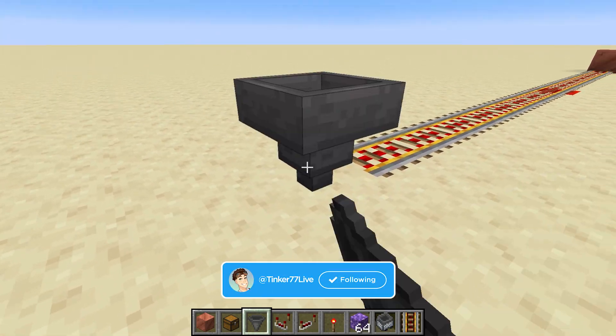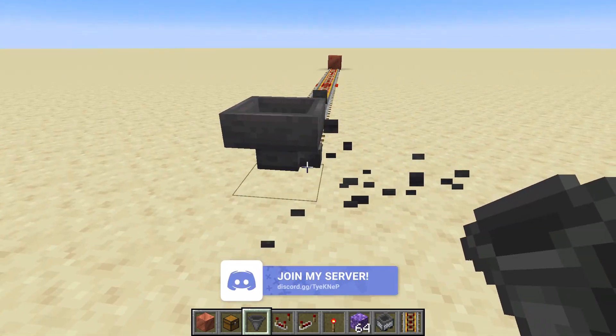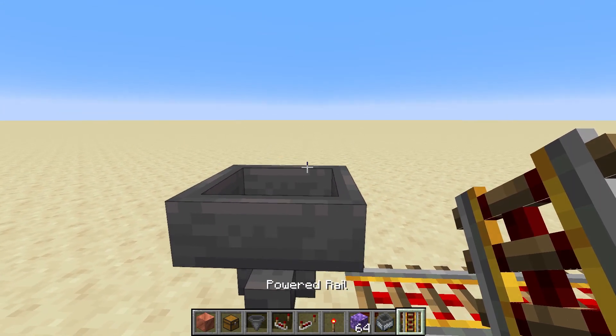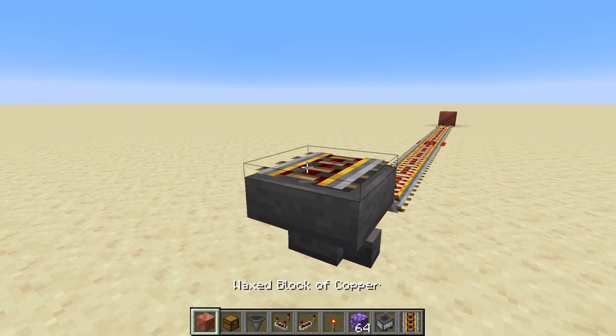I'm going to put a hopper down here and another one right here for a second. This hopper is facing outward — you can see it's facing to the right. Then I'm going to put another rail on top, and you can see this one is powered and this one is unpowered.